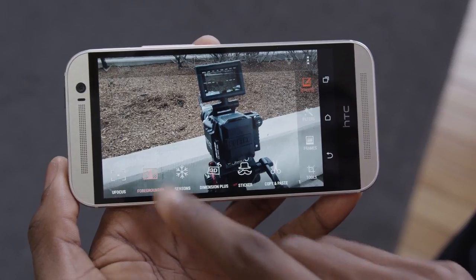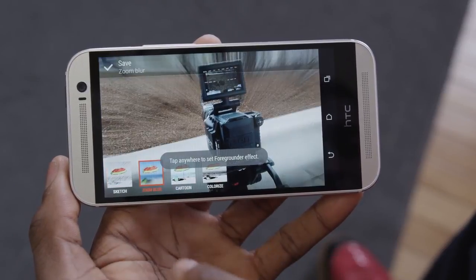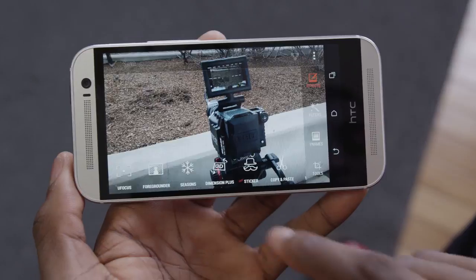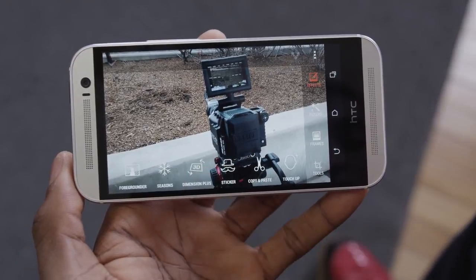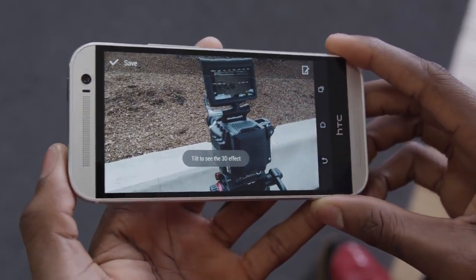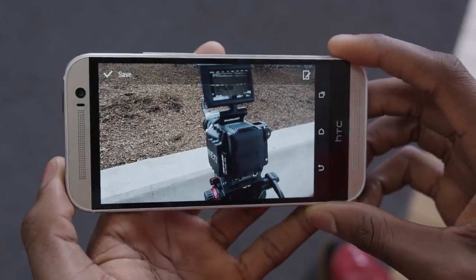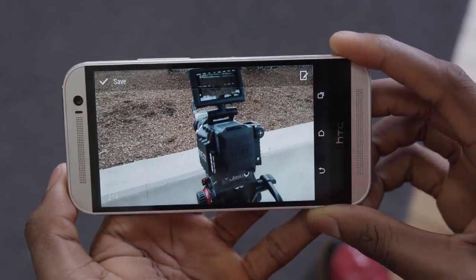There are some other effects too. Foregrounder is pretty cool — it lets you add effects to only the background to really isolate the subject. Or Dimension Plus, which uses that extra depth information from the second sensor to make a trippy 3D image that responds to the gyroscope of the phone. Again, really cool stuff that looks okay on the phone, but really not that great anywhere else.